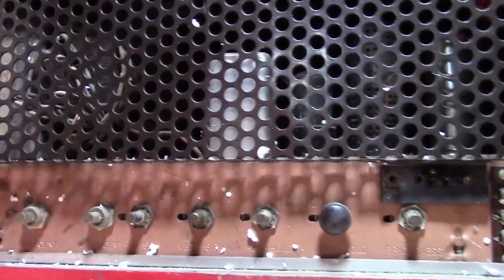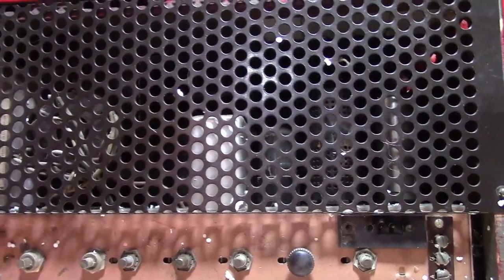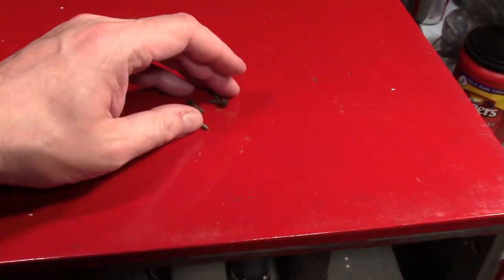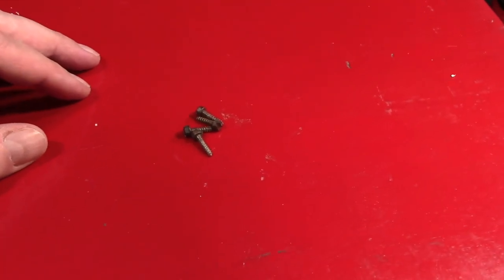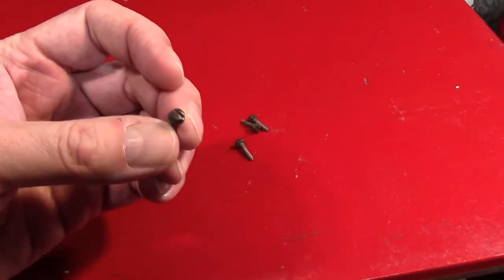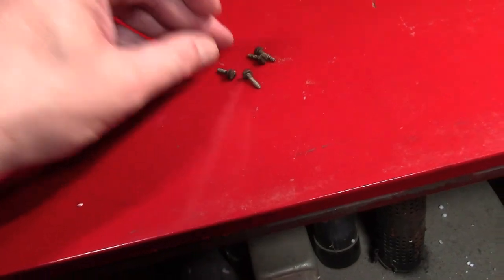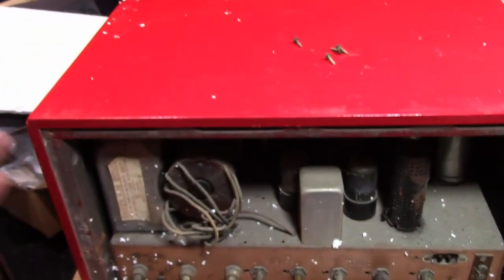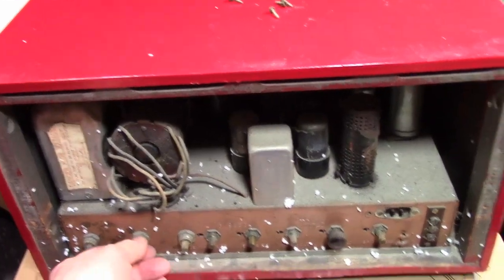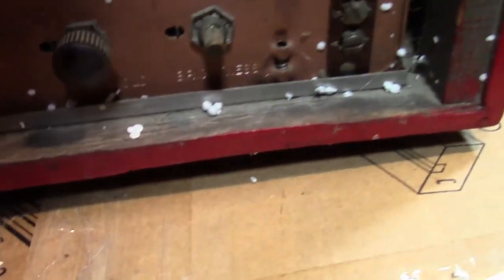I'm going to grab a screwdriver and pop the back off, and also tip it on its side to take a look underneath. Something else unusual — minor, but unusual: all four screws on the back are the same. It's pretty rare to get a complete set of screws, and these are definitely an old style screw. Usually when serviced a second time they get lost and mismatched screws are put in as replacements.